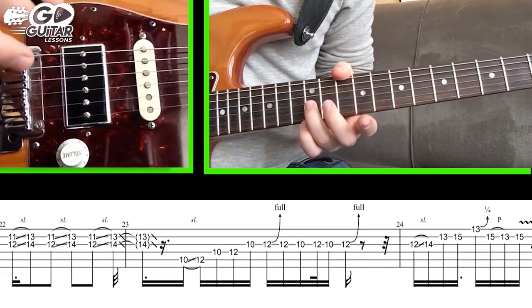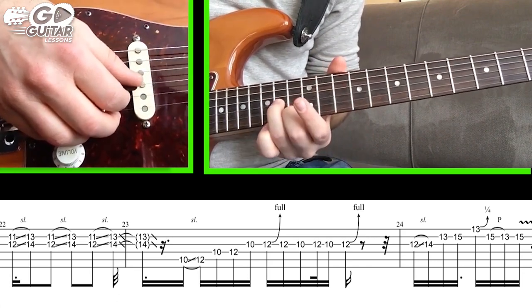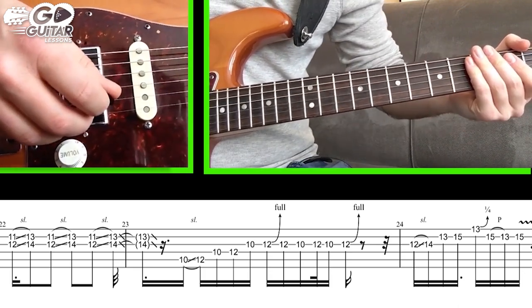The next part has our ring finger on 12 on the G string and our middle finger on the B string 11. We pick both those and slide up to 14 and 13 — three times in a row. On the last one, we slide away from it.